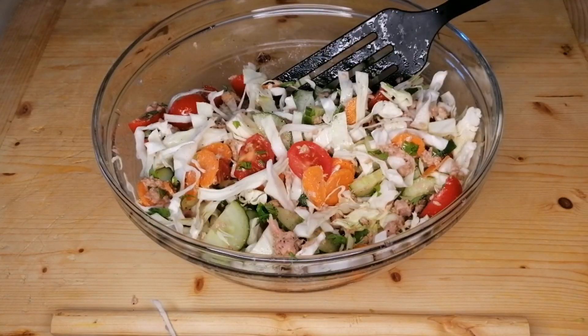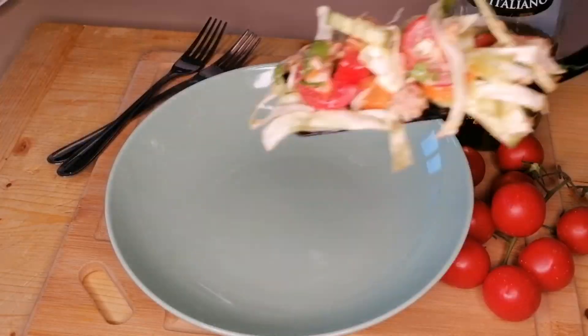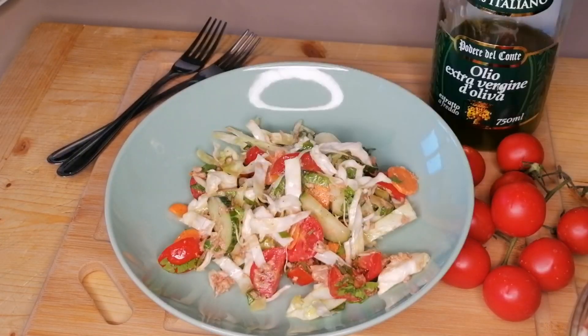Now we're going to drizzle some extra virgin olive oil. This is another level of flavor for your salad — it gives it that yumminess and deliciousness. Drizzle with olive oil then mix until combined.